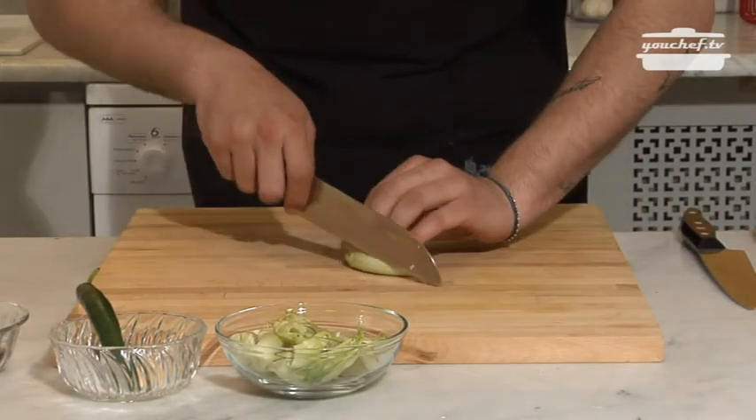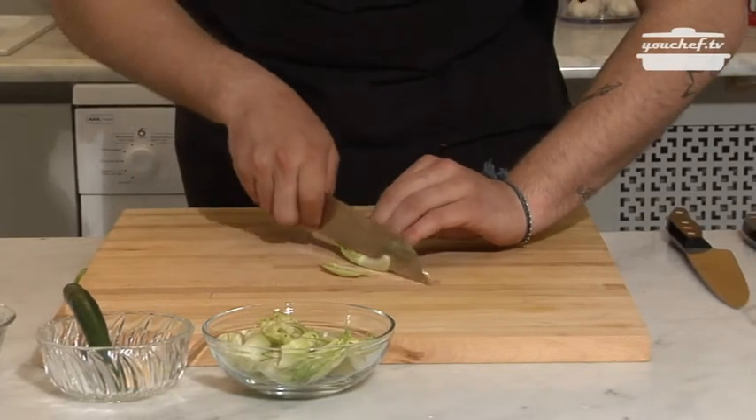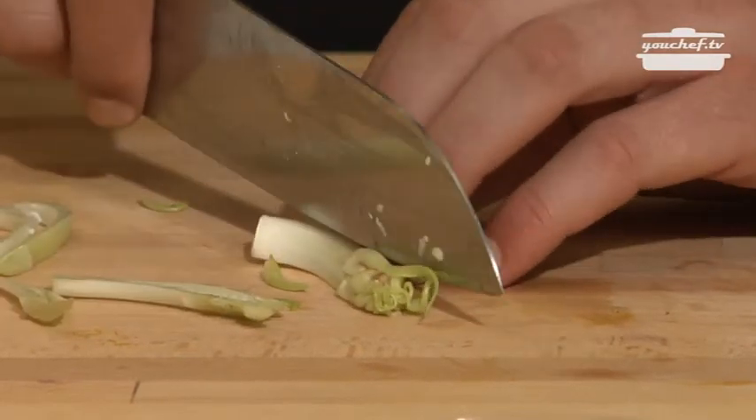Once we've cleaned the puntarelle, we start cutting them in very, very narrow slices.